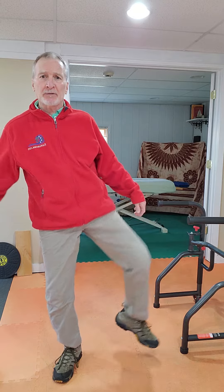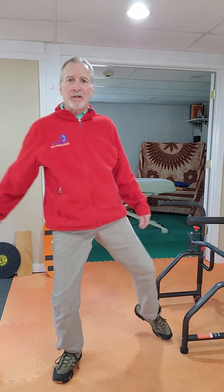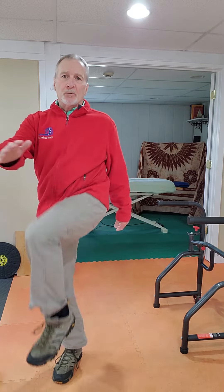Another one is what we call a crescent with the knee. Circle around one way, and then the other way — inward to outward, outward to inward.